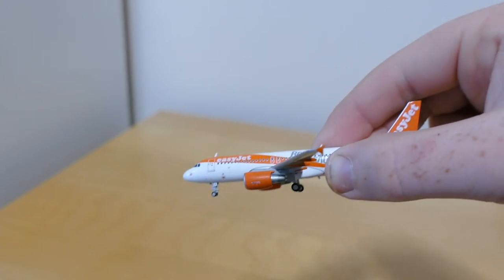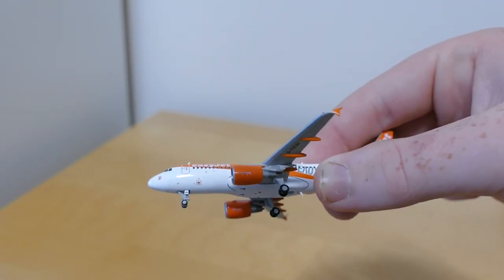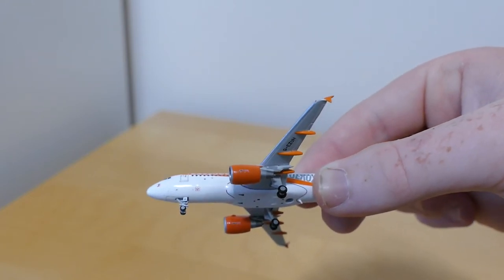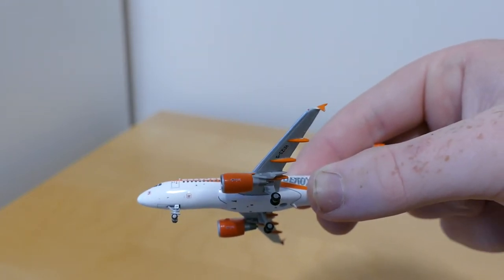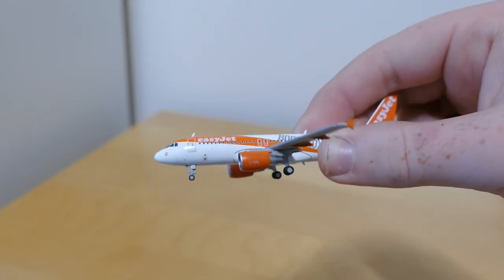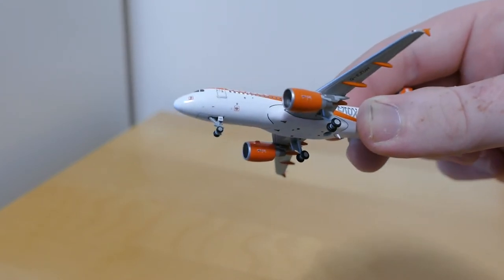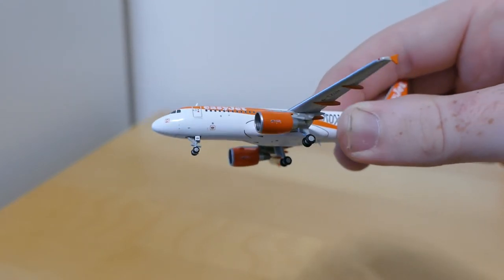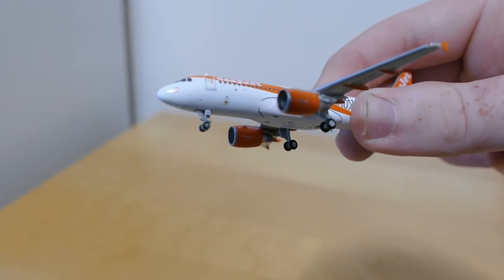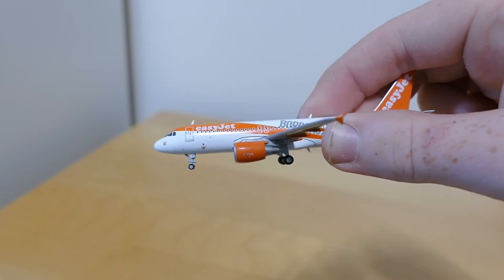Beautiful model. This is the sixth EasyJet in my collection. It's the first EasyJet A320 that doesn't have sharklets — the Neo that I have has sharklets, but this has the winglets, so it's the normal A320. This is a CEO variant of the A320 — the new engine option is the Neo, so this is the current engine option, the CEO.